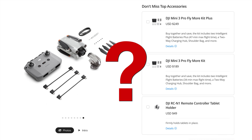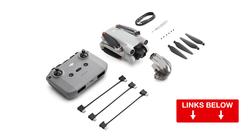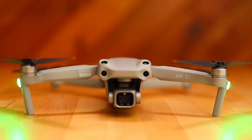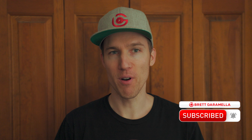But which Mini 3 combo kit do I buy? I'm Breck Aramella, and I'm going to make this decision very easy for you. Links to all the drone gear mentioned in this video are in the description below. If you're not sure whether you should buy the DJI Mini 3 Pro or not, you can watch a video up here where I explain who this drone is for and compare it to DJI's Air 2S. Now let's get back to the Mini 3 Pro.